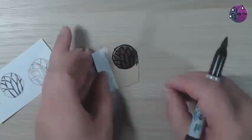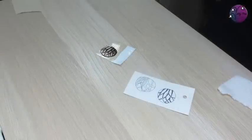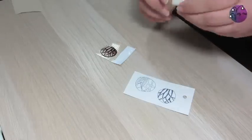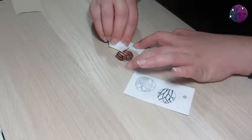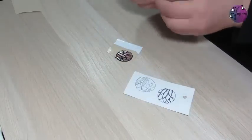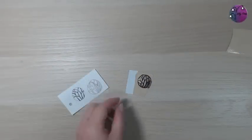If you do happen to make a mistake, that's what the solvent is for. I've got the blending solution for alcohol inks, but anything that dissolves permanent ink will do. Just dab a small amount onto a bit of cloth and then gently wipe the area you want to remove the ink from. Then clean that area up again and replace any lines that you want on that part of the design. And that's my drawn design complete.